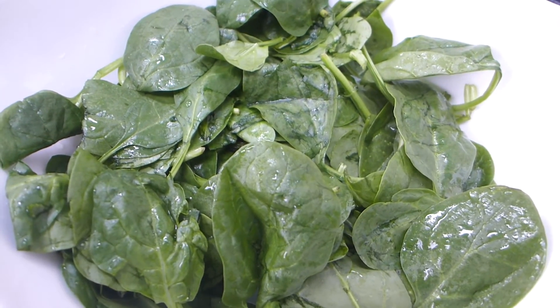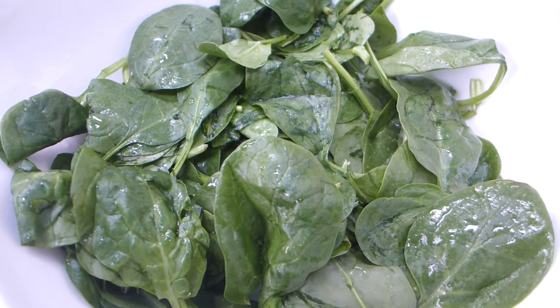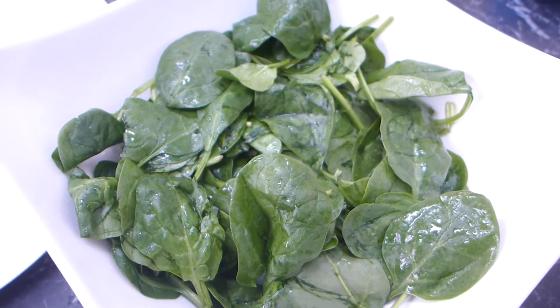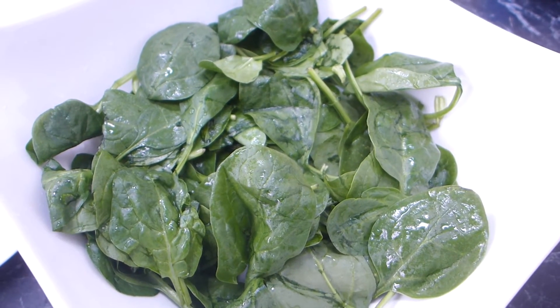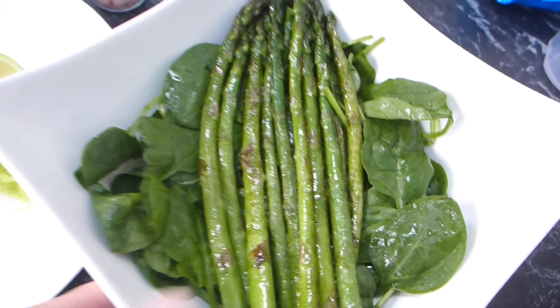Just asparagus, lemon, and spinach — you can add any other veggies you like. I'll leave a whole blog post down below with a whole lot of variations so you can make the salad your own. We'll add the asparagus in a sec and put everything together. Our asparagus is in the bowl — looking pretty cute.